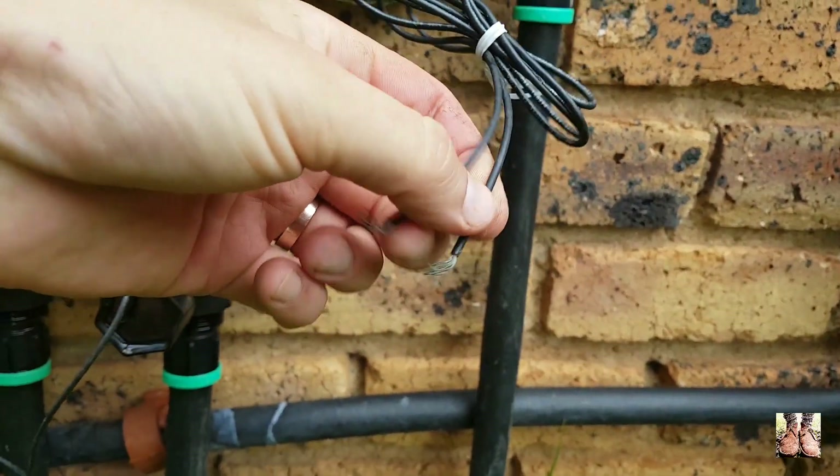These solenoid valves have a couple of wires that I haven't connected yet. I'm not going to do a full review of the irrigation timer — that's pretty simple to install. I might do a video about that in the future, but today I only wanted to cover irrigation installation. You can do it manually by just adding in a ball or gate valve, so a full timer system is not necessary.